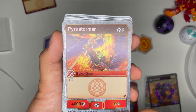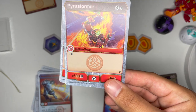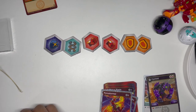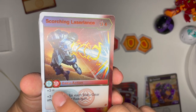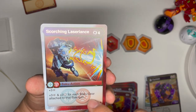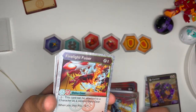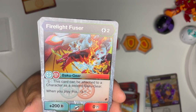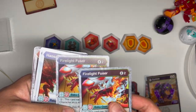Pyrostormer, six cost: double strike, 600b — it's a Bakugir. Maybe not terrible; I probably wouldn't run this, but I could see it being used to good effect if you have gear reduction cores and some other energy ramping things. Scorching Laser Lance: plus three damage and plus three frost strike for each Bakugir attached to the Bakugan — maybe decent for damage wins plays if you have Bakugir. Firelight Fuser: can be attached to a character as a second Bakugir, plus 200. When you play this, plus three damage. I think this is pretty good because you can play this for free on certain gear reduction setups. I like this card — you get two of them.